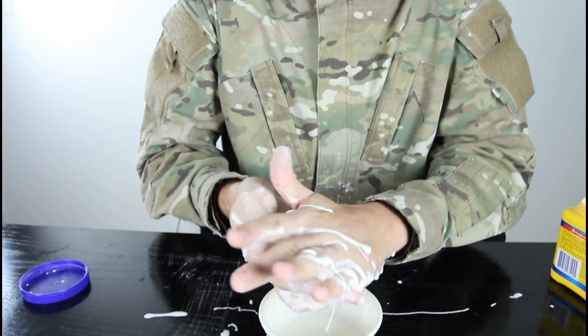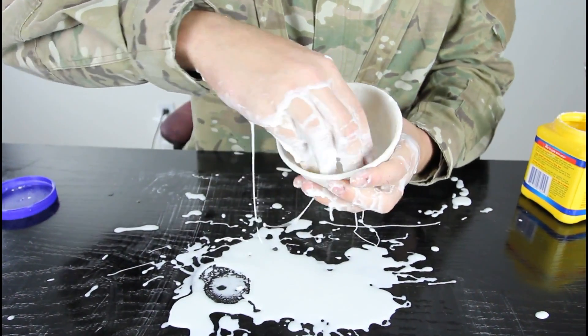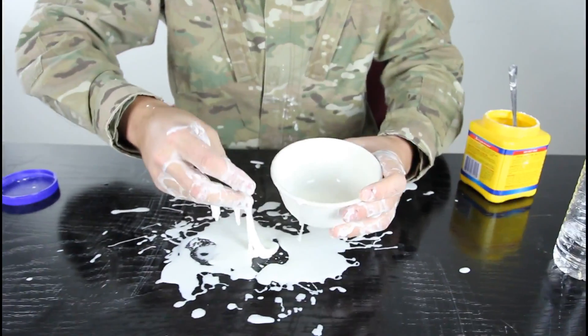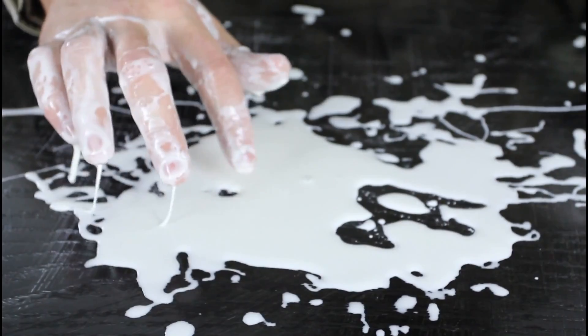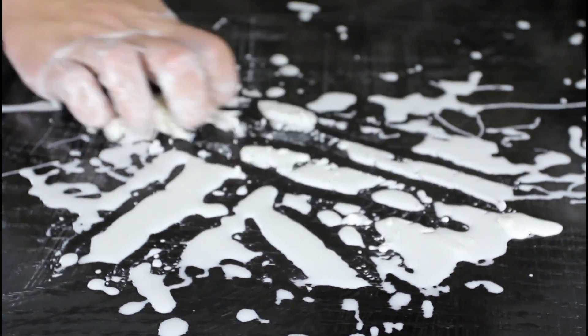Pretty insane, huh? Look, it crumbles. Even if I start my hand fast and try to pull it up — it's hard, you see? Look — it's liquid right here, right? But when I go like that, it's not liquid.